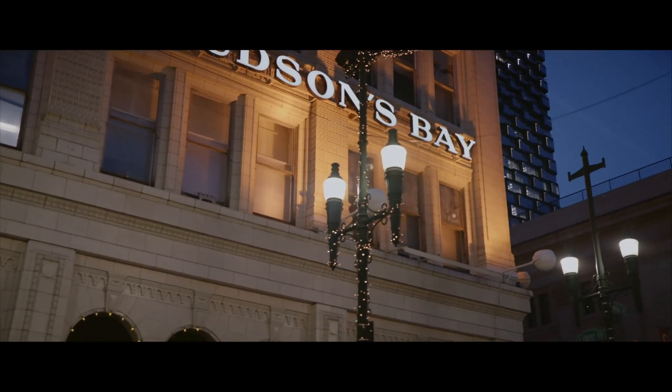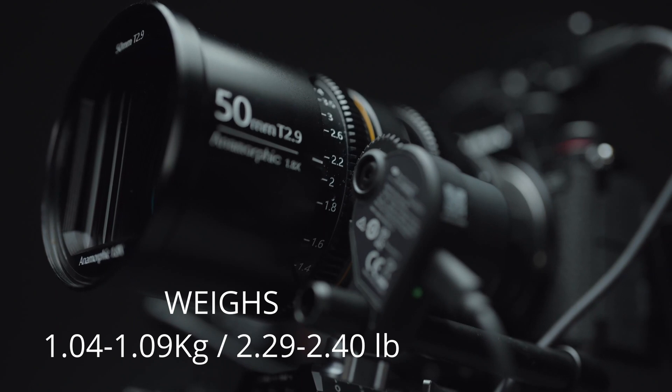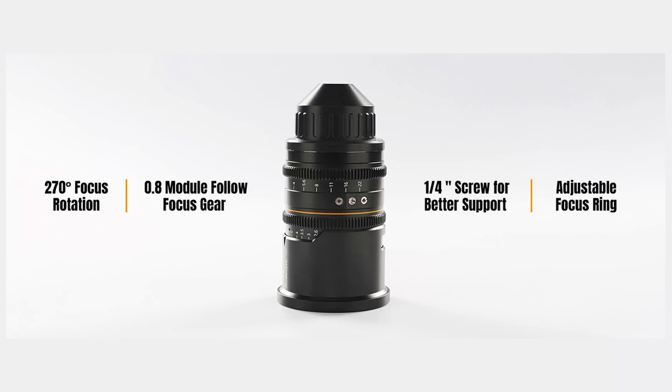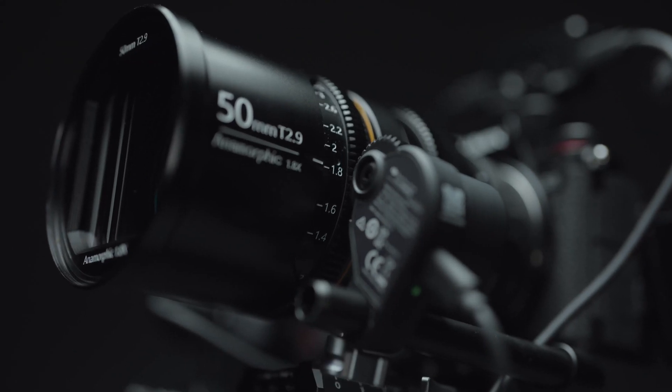The 50mm D2.9 1.8x anamorphic weighs 1.04 to 1.09kg depending on the mount choice. It has a focus rotation of 270 degrees and a close focus ability of 70cm. The lens also has industry standard 0.8 pitch gears on the focus and iris, an 82mm front filter diameter, 16 elements in 12 groups, and 11 aperture blades.